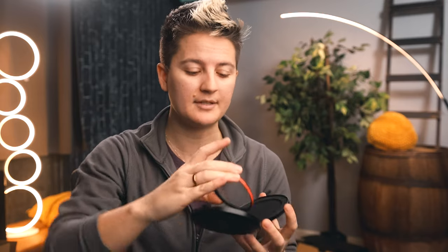Next up we have a Moment Mist or Cine Bloom filter. This is a really good filter for a camera lens — actually what I have on my camera right now. I'm using 5%; they come in different percentages. I'd recommend at least 5%, and 10% is probably the highest you want to go. Basically this filter helps give a little more of a filmic look to your images and can also make skin look a lot better on camera.